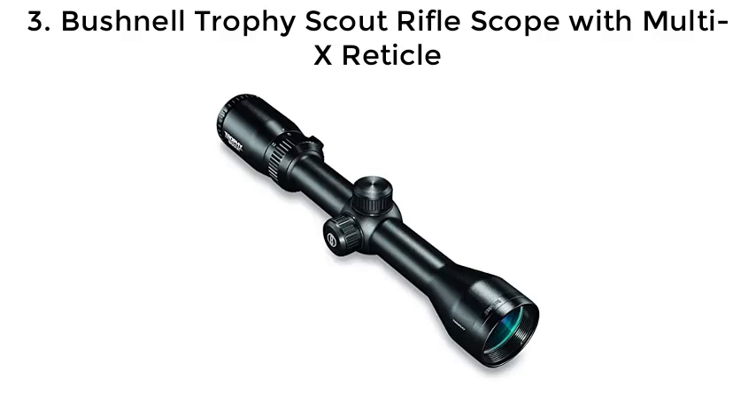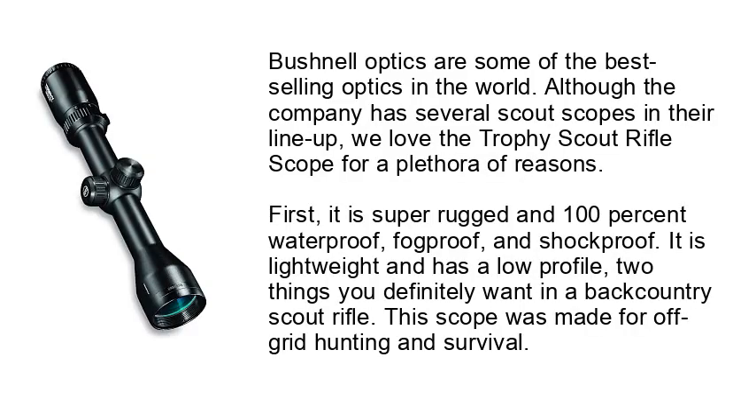Number 3: Bushnell Trophy Scout Rifle Scope with Multi-X Reticle. Bushnell optics are some of the best-selling optics in the world. Although the company has several scout scopes in their lineup, we love the Trophy Scout Rifle Scope for a plethora of reasons. First, it is super rugged and 100% waterproof, fog-proof, and shock-proof. It is lightweight and has a low profile — two things you definitely want in a backcountry scout rifle. This scope was made for off-grid hunting and survival.